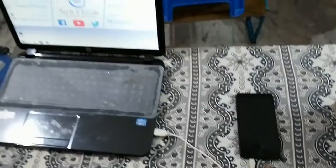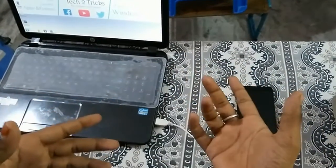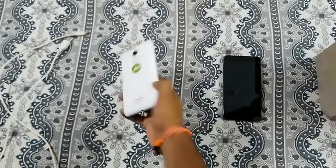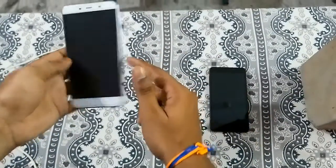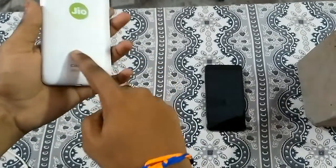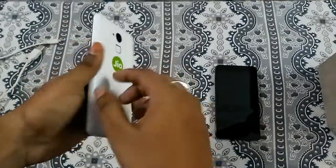Now let us learn what soft brick means with a good example. I have a demo piece — the Coolpad Note 3 — which is soft bricked. The Coolpad has an inbuilt battery so we cannot remove it, but let's verify that the phone is actually soft bricked.